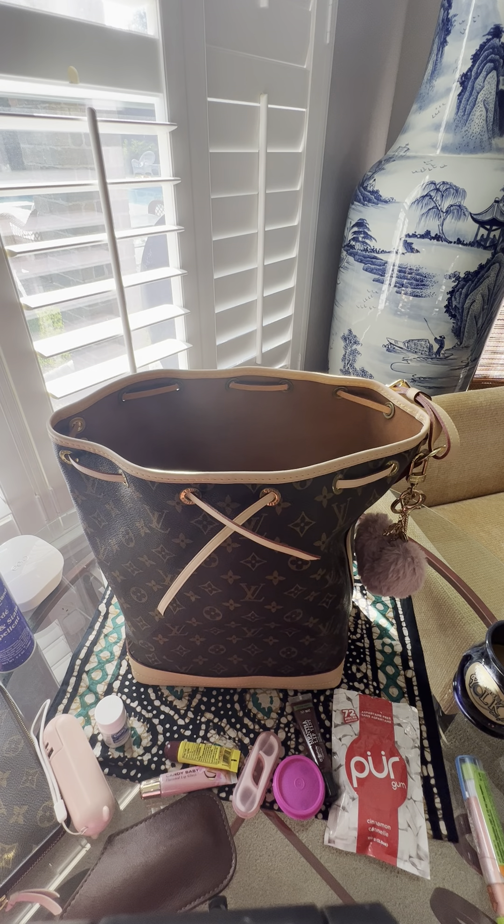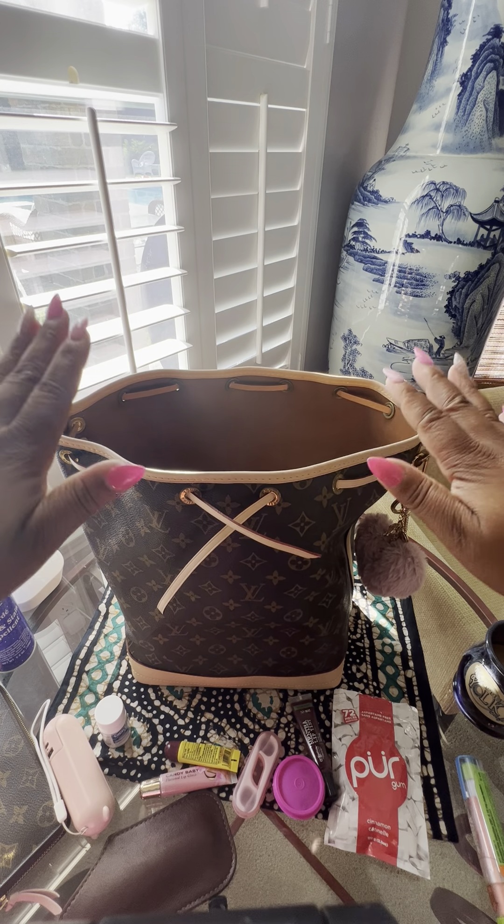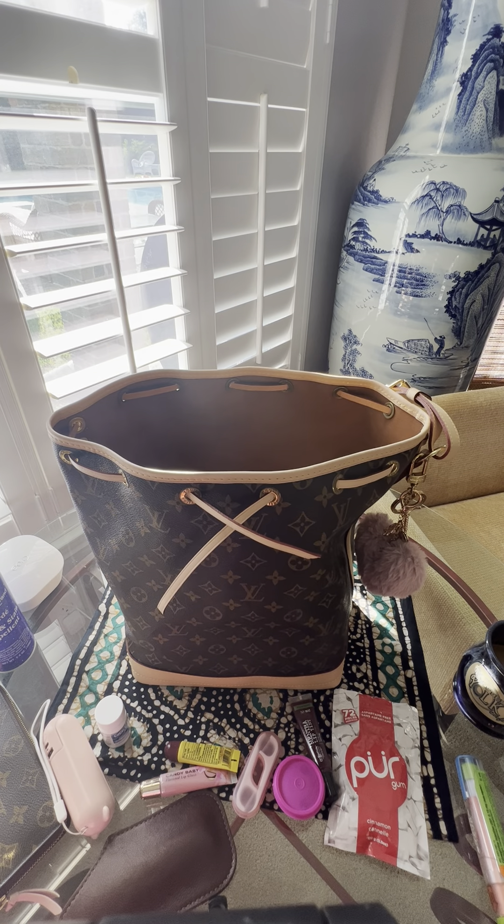I hope you enjoyed this video of what's in my bag for the Noé GM from Louis Vuitton. If there's something else you'd like to see me do, please let me know. Please like and subscribe, comment down below and let me know what you think of my brand new baby — you guys have a great day!